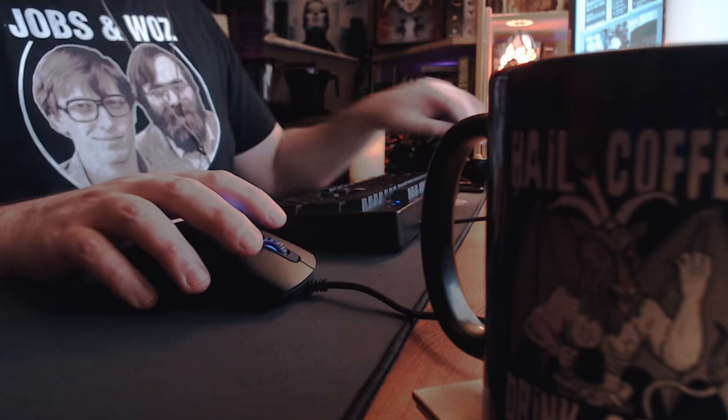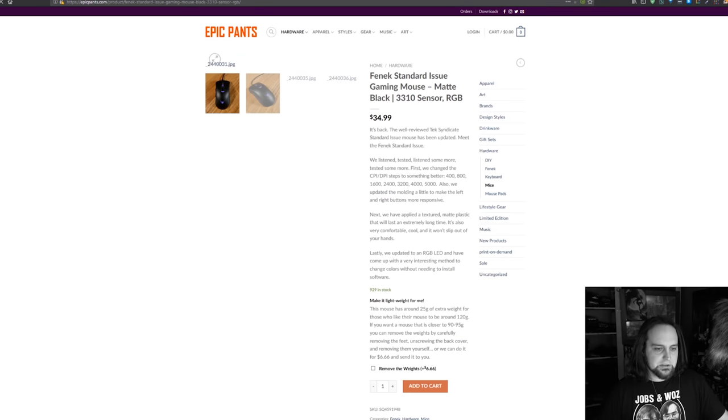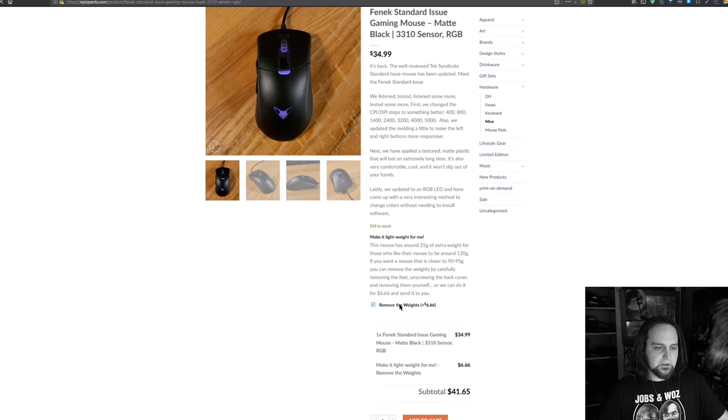We also offer a service — if you head over to EpicPants.com when buying the mouse, you can click on the mouse and at the bottom select 'Remove the weights for me,' and I'll do the hard labor for only $6.66, then put the feet back on correctly so they won't come off. That's a service we offer.